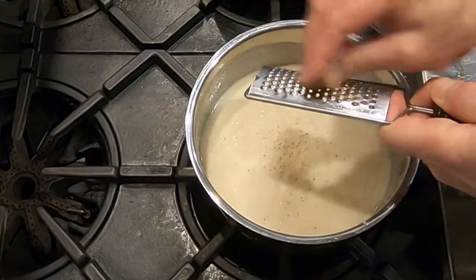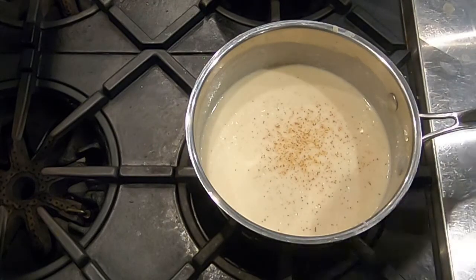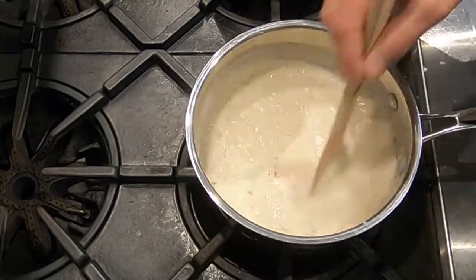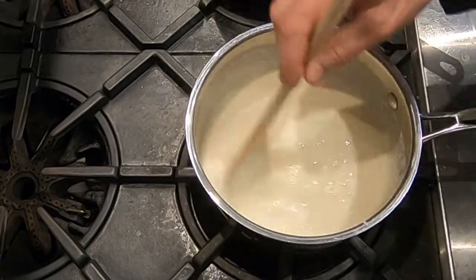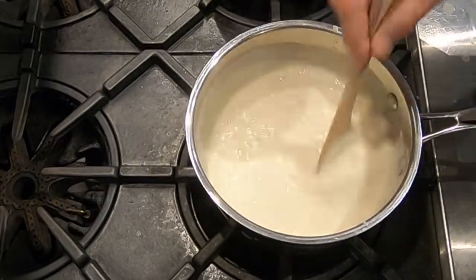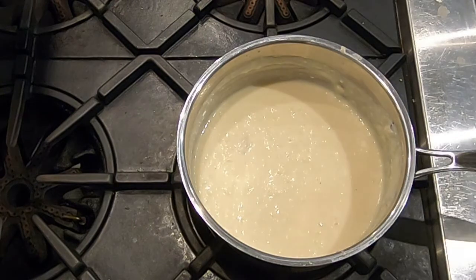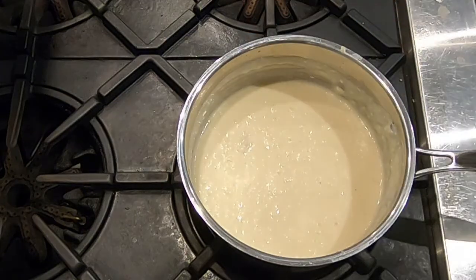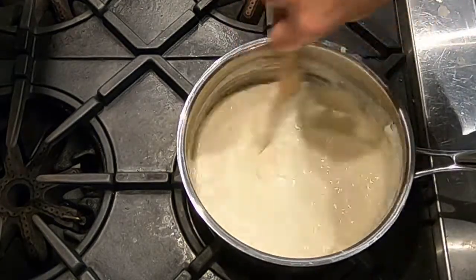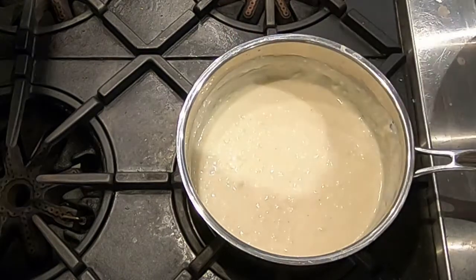We also want to add a little bit of freshly grated nutmeg — to taste, and nutmeg goes a long way so you don't need much. Stir that in. If you're going to use this bechamel right away, keep it warm. If not, put it in the fridge and warm it up before starting the mac and cheese. Let's taste it — it's good, but it needs just a little bit more salt, so we'll add that. This is called adjusting seasoning. Perfect.